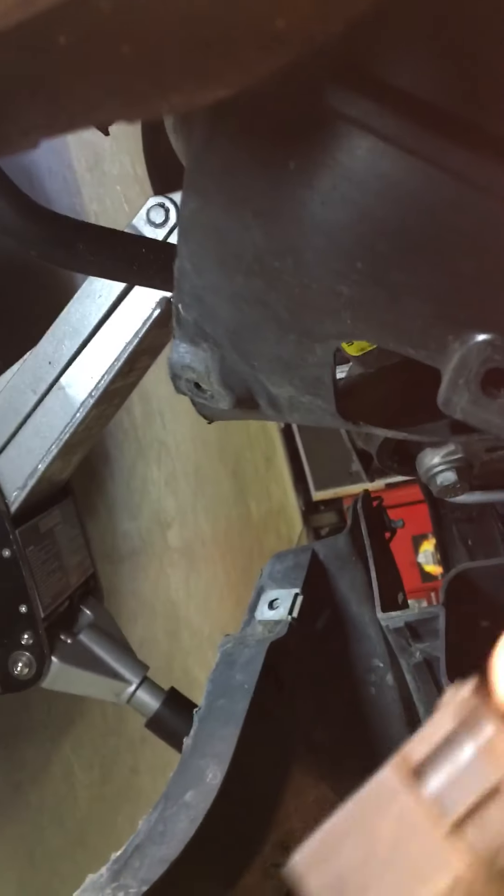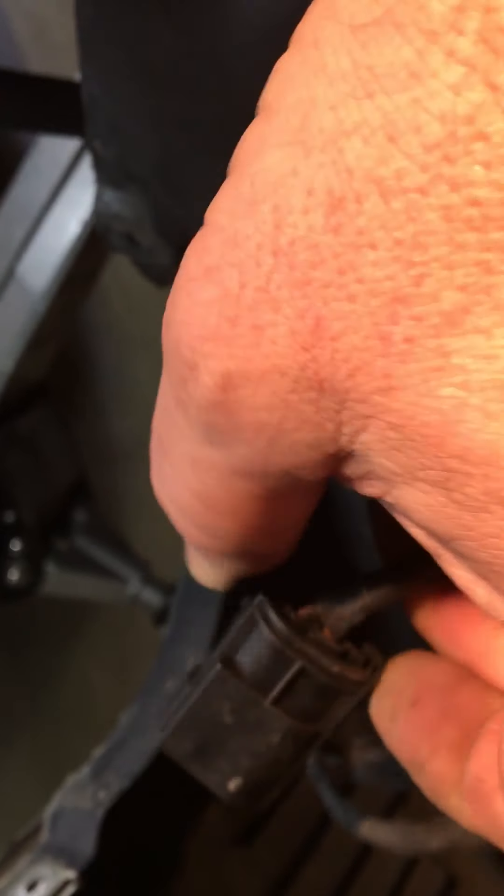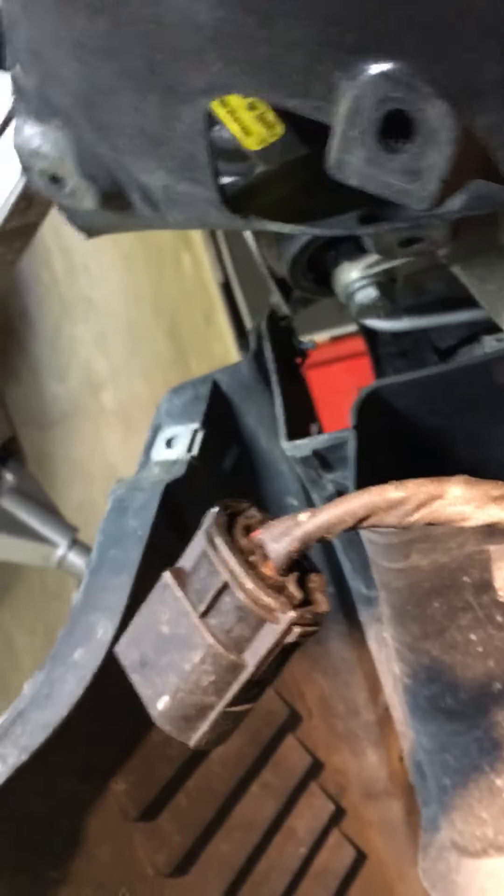I've also pulled this down below me — there was also one 10mm in there. I've unplugged the two connectors for the horns just to get them out of the way. Looking up from underneath, I unplugged this connector off the bottom of it — you just squeeze the two tabs and pull it off. Then up from the bottom, there are three 10mm nuts in this mounting bracket here.